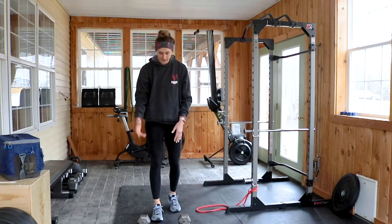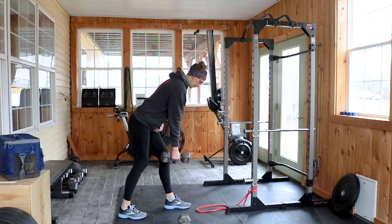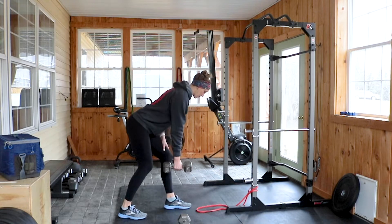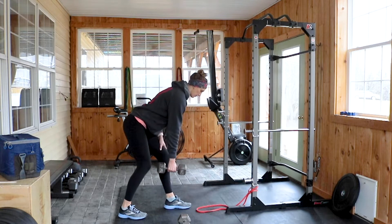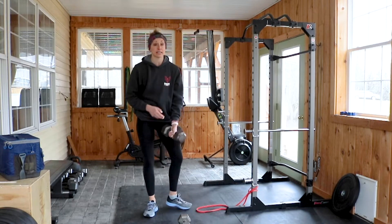We're going to start with five single-arm rows. Grab one of your dumbbells. If you have the ability to kneel on a bench you can, otherwise stagger your stance. Tuck your shoulder blades in and get to about a 45-degree angle. I always joke I'm not coming out with a protractor, but I don't want upright rows — I really want you thinking shoulder blade down and back. Five on each side.